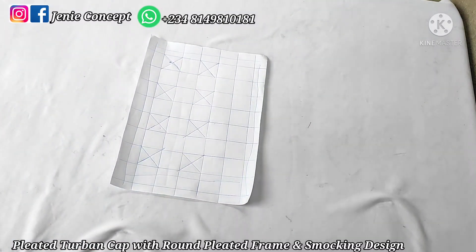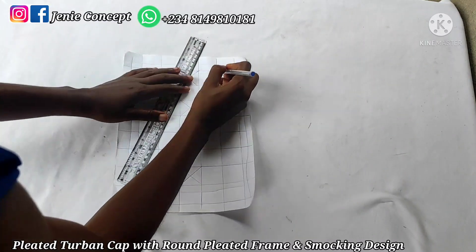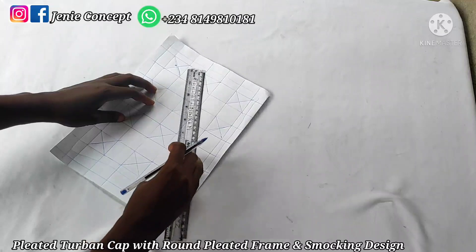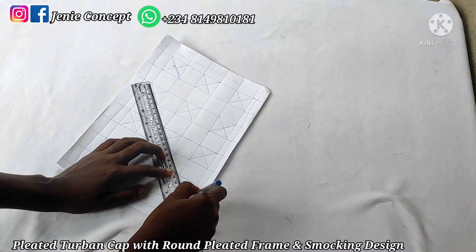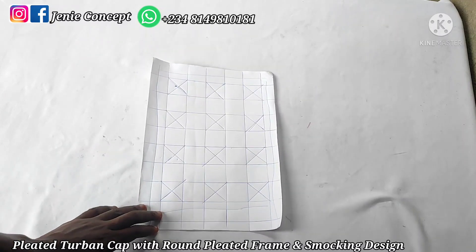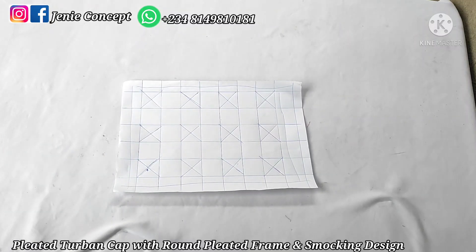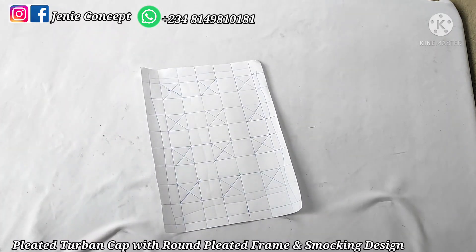I'll skip this one and come down and mark it, skip this one and come down and mark it, skip this one and come down and mark it. Then I'll go back and skip this whole line and mark the next box, and keep doing that until I get to the end. This is how it looks — this is the pattern we're going to be creating on our fabric. I'm going to duplicate this on my fabric and get back.